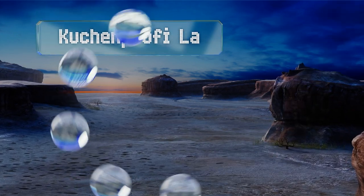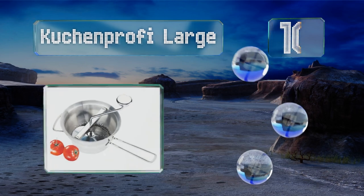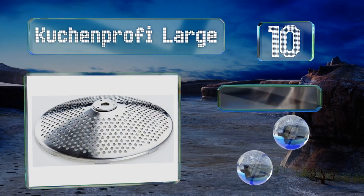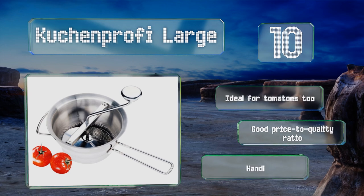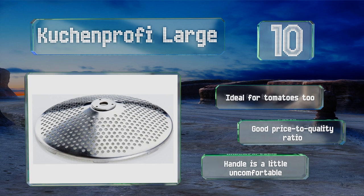Starting off our list at number 10, you'll never have lumpy mashed potatoes again with the Kitchen Profi Large. The perforated bottom and choice of four discs, including an ultra-fine 1.3 millimeter option, will let you smoothly strain all your fruits and vegetables, even those pesky seeded berries. It's good for tomatoes too.